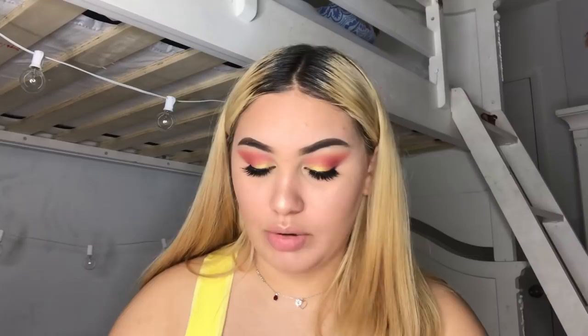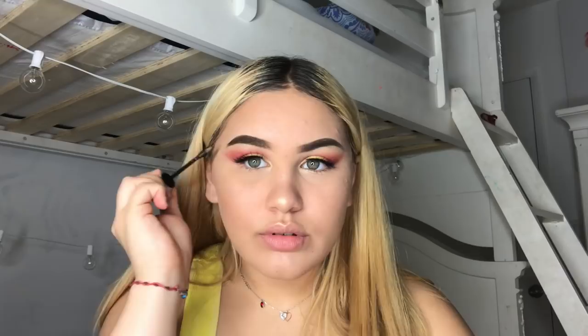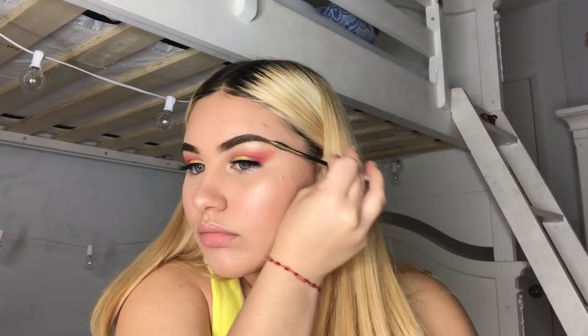Now I'm going to go in with my Maybelline Brow Precise Fiber Volumizer, and I'll be using this NYX Soft Matte Lip Cream in Stockholm.